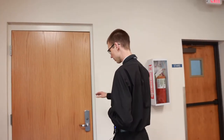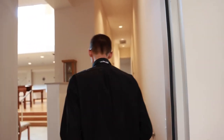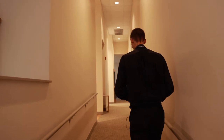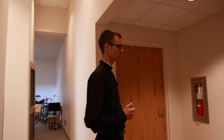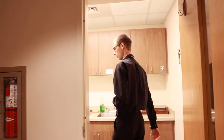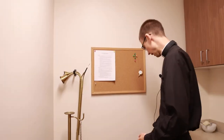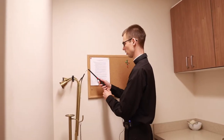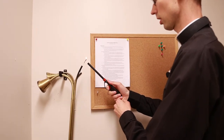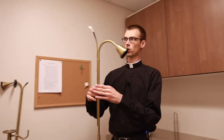All right, so as we're entering into the sanctuary here, we'll come in this back door and always make sure we're quiet and respectful as we're entering into the church. Whoever is the server carrying the cross is usually the one who can light the candles — the altar candles. You'll come into this little sacristy here and you'll see these lighters right here are the ones we use to light the altar candles.